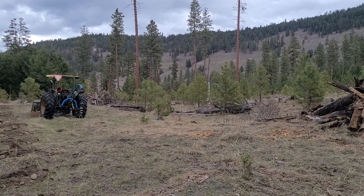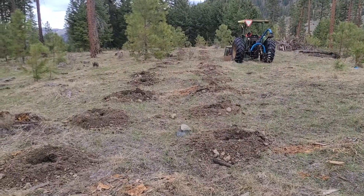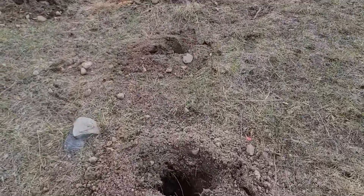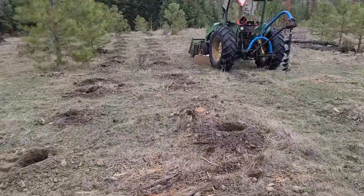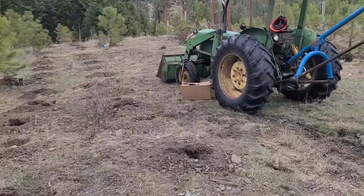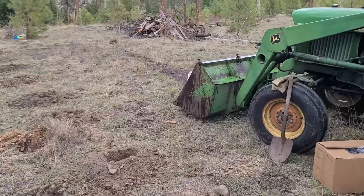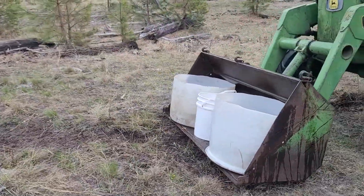Over there we have three rows going east-west — trying these different locations. We did the post hole auger this morning. We have the trees in the box, and in front of the tractor bucket we have a little bit of water we picked up from the pond.